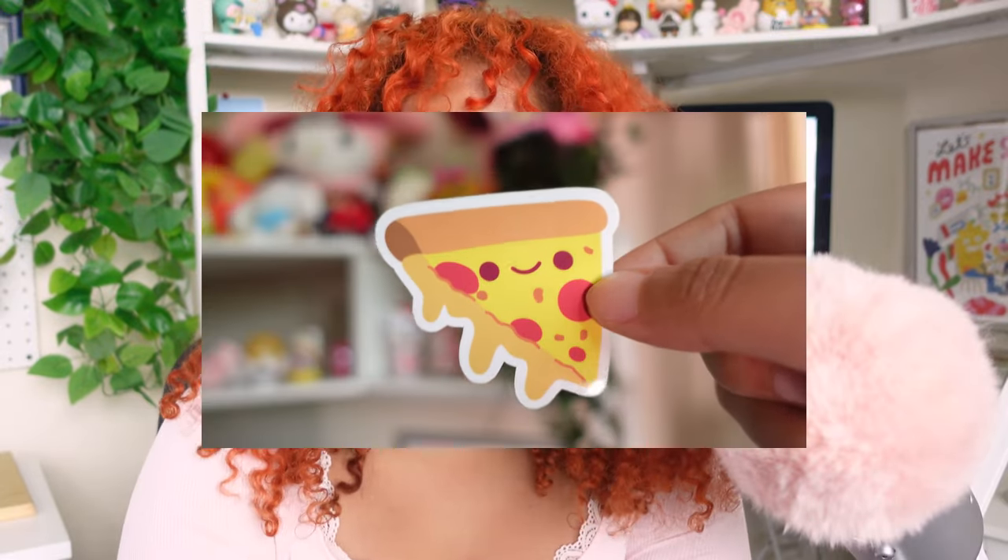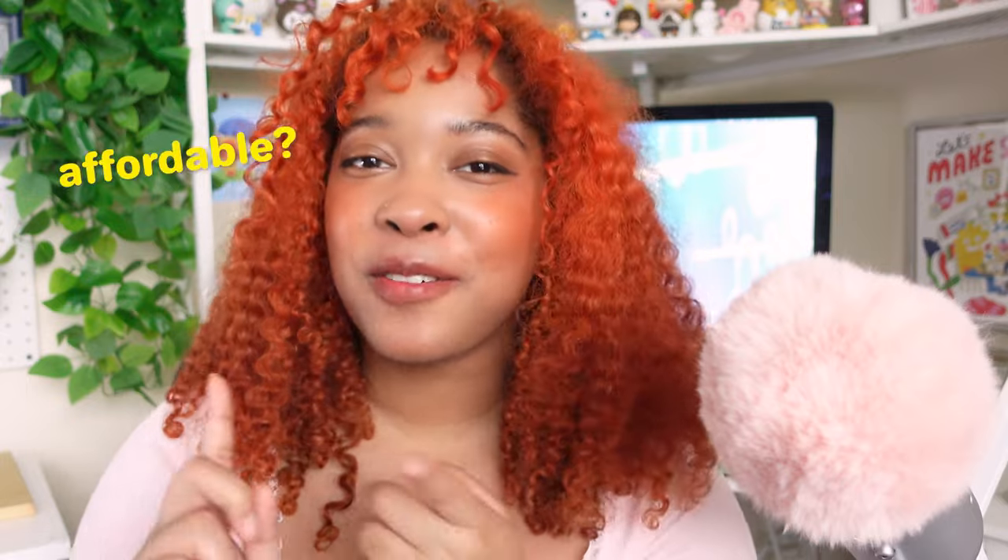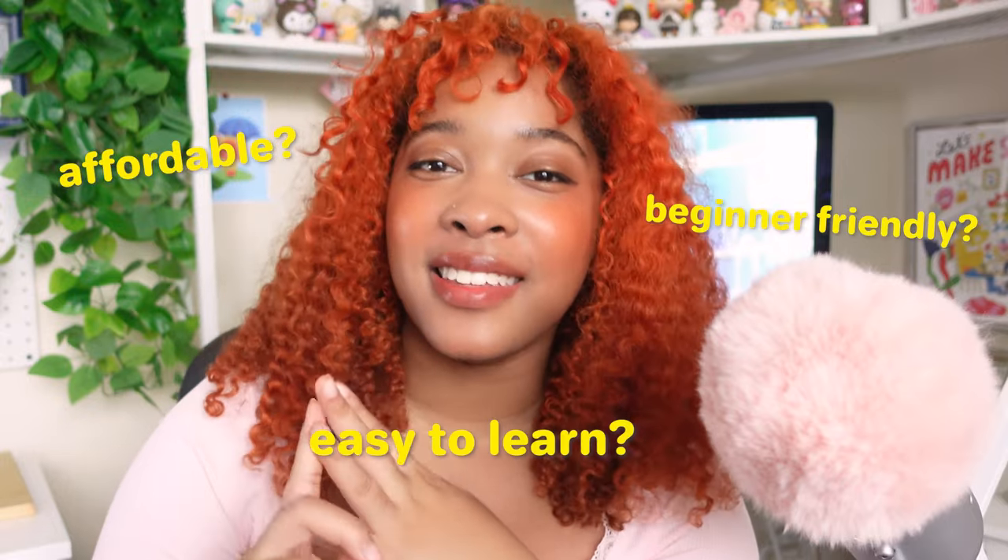I'll be translating my pizza sticker design into bead form, and I'll let you know after I go through this whole process if this hobby gets the cozy stamp of approval from me — was it affordable, beginner friendly, and easy to learn? So without further ado, let's get started.